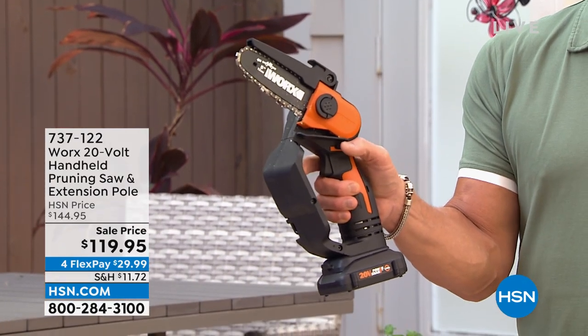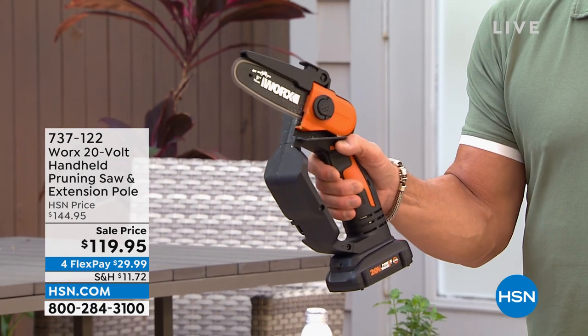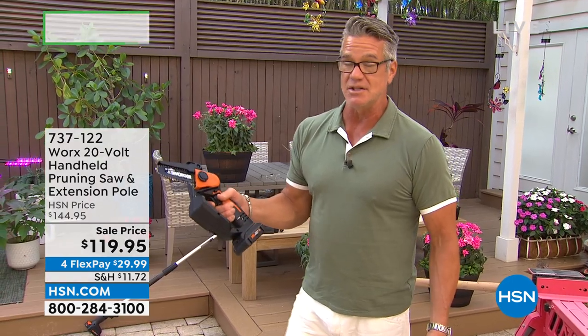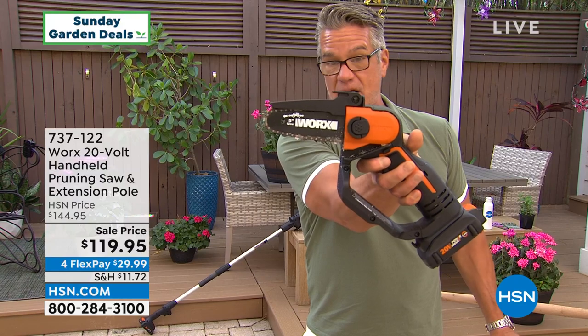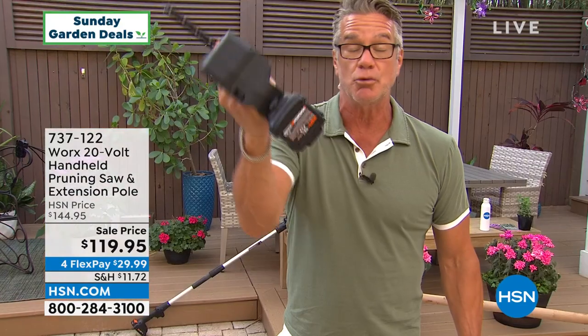All you do is hit this little button with your thumb right there — that's the safety — and you've got a saw that can cut through four, five, six inch branches. This is not a little trimmer, this is not a clipper, this is a real saw. You can see it's got about a five to six inch bar and chain right there.